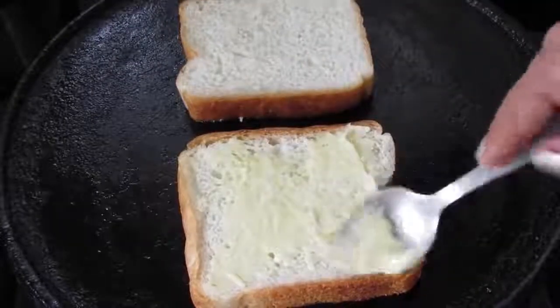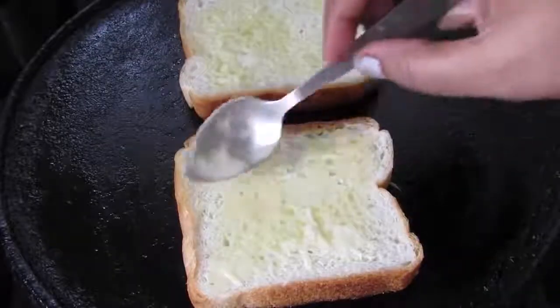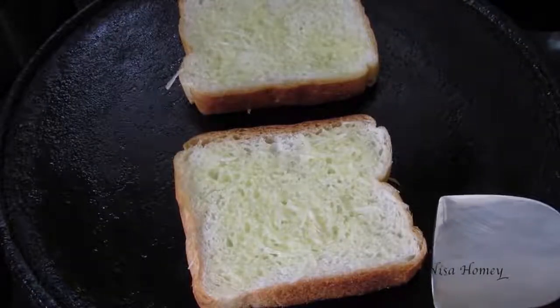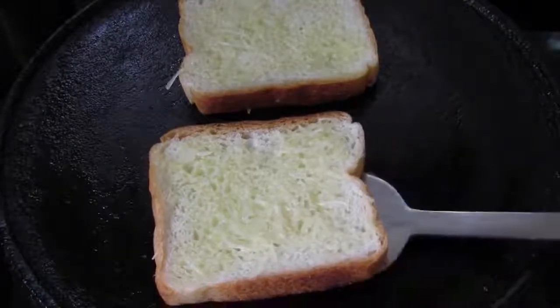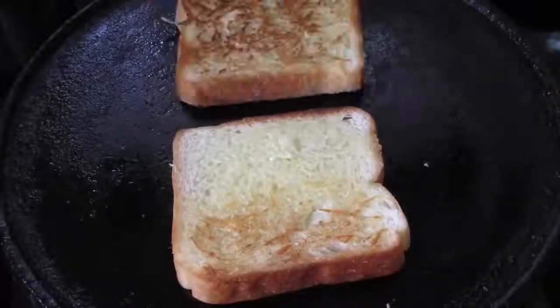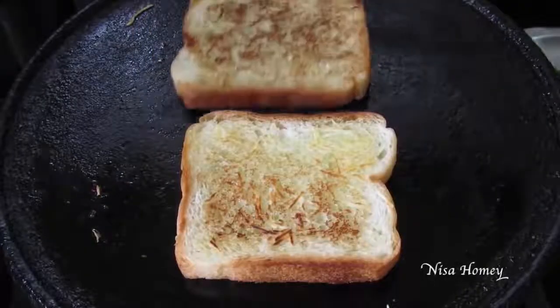Now I'm going to spread the remaining butter on top of the bread. This is a kid-friendly recipe — I'm actually making this for my son. It's about one and a half minutes, so I'm just going to slowly turn the bread to check whether it is slightly toasted. Let's check the other side — both sides are toasted nicely.